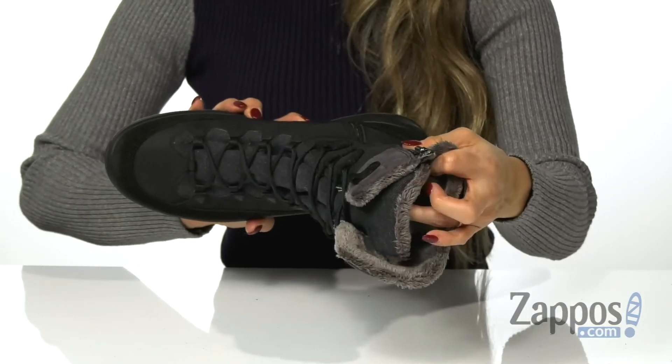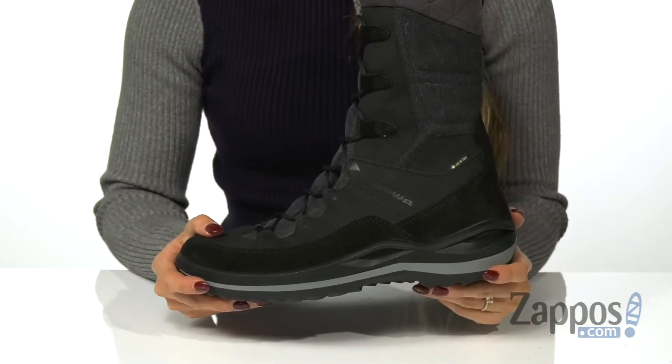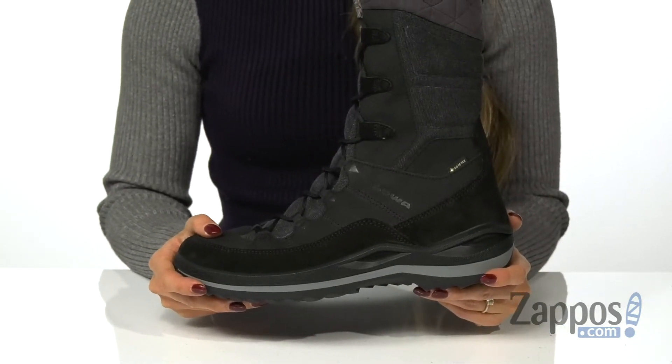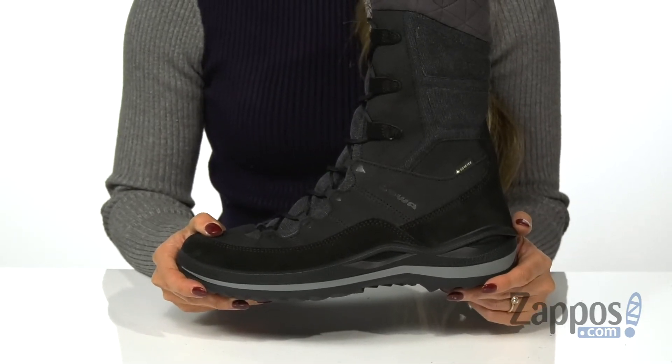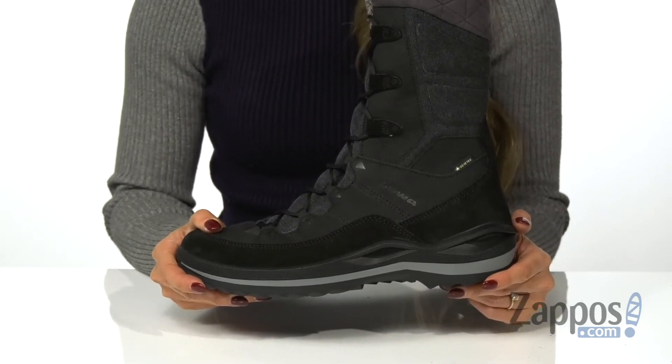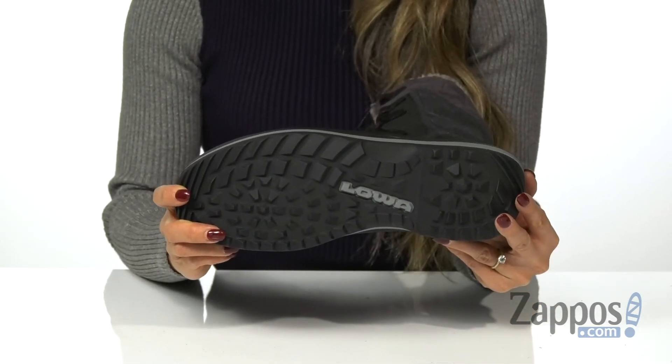The inside has a warm lining that's going to provide warmth throughout the day and a cushioned footbed for comfort. It's all on top of a cushioned midsole with Dyna PU technology that's going to provide excellent shock absorption and support, and a TPU outsole with a tread pattern for traction.